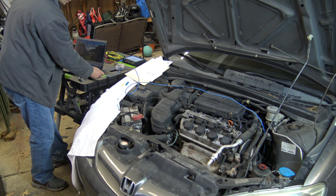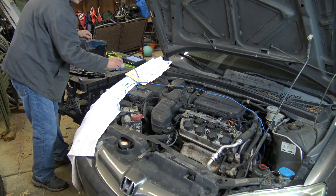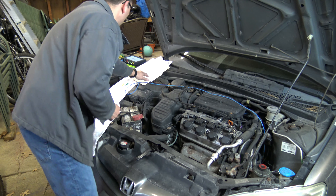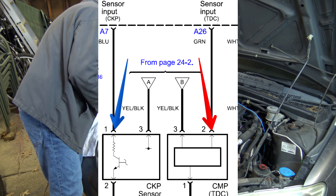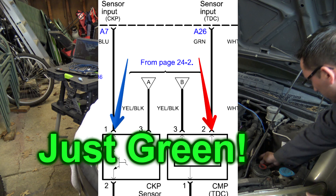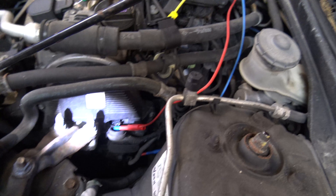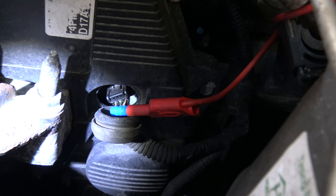I'm going to go ahead and hook up channel A to the scope. Then channel B we're going to use for the cam position sensor, which is easy to get to in the timing cover. That's going to be the white and green wire at the cam sensor — easy enough to test on the sensor at this vehicle. Anytime I have a chance I always prefer back probing, but sometimes you can't do it and you have to pierce the wire.